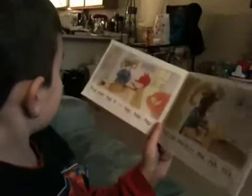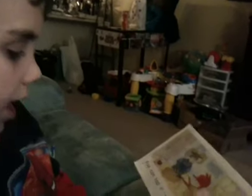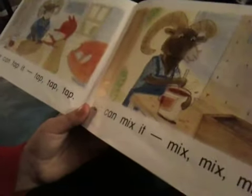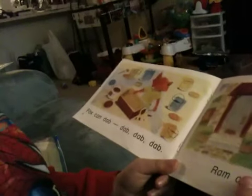Keep going, keep going please. Fox, Fox can tap tap it. A lamb can mix mix it, mix mix mix. Good job, this is an easy book. Fox, Fox can...